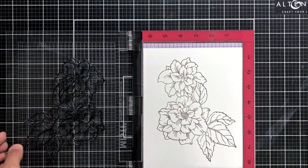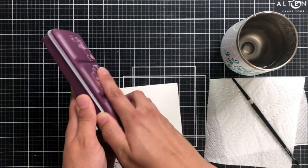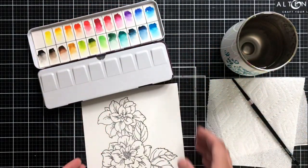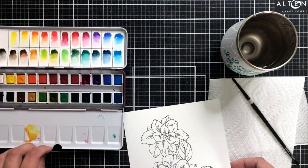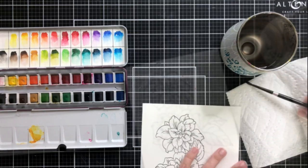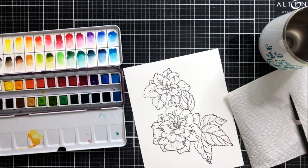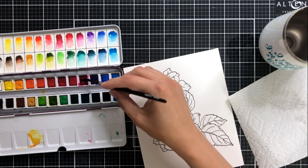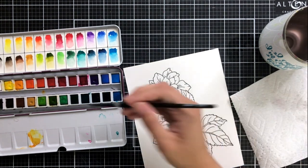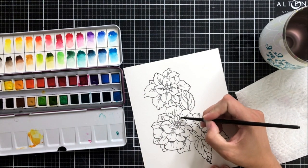As you can see I get a really beautiful crisp image, but you can re-stamp as many times as you'd like just to make sure you get every tiny line in there. Now I know some of you may be thinking that I am sort of more a no-line coloring gal, and this image would be great for no-line coloring — and that is so true — but I wanted to share with you how quickly and easily you can make this image beautiful and pop, and use it to create lots of different tags just from using the one image.